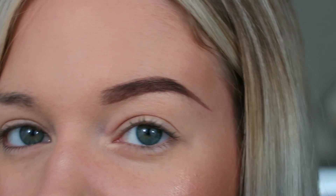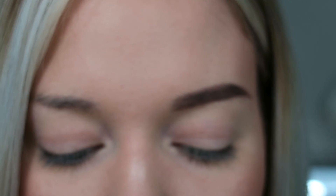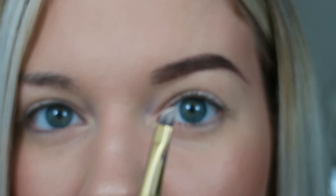If you've decided that you like it enough, you can leave it just like that. But I take it a step further — what I do is I take my Bye Bye Under Eye from It Cosmetics Concealer and take that on another angled brush.